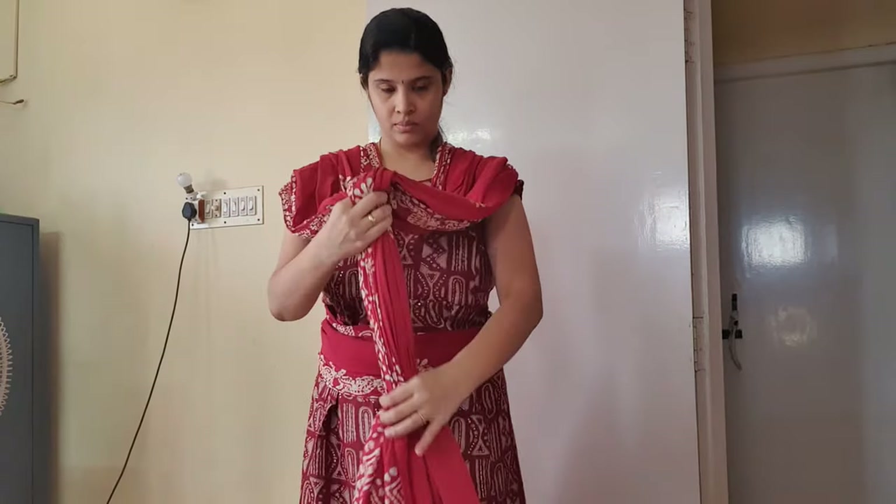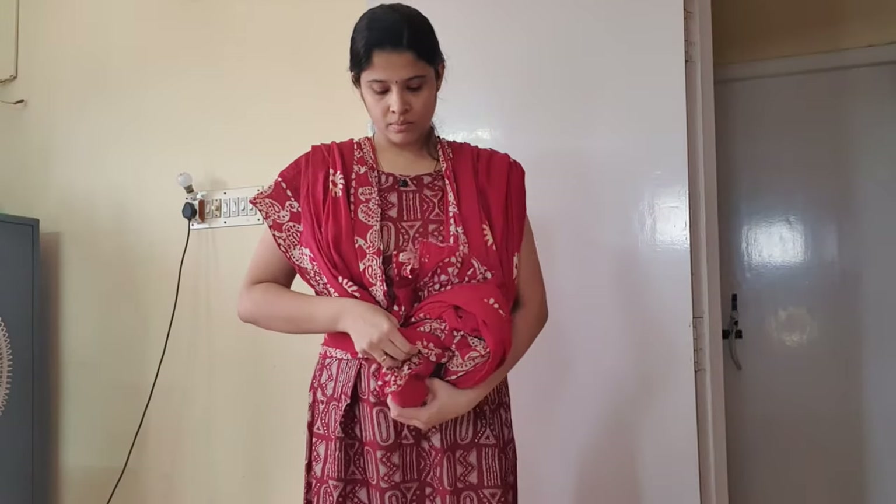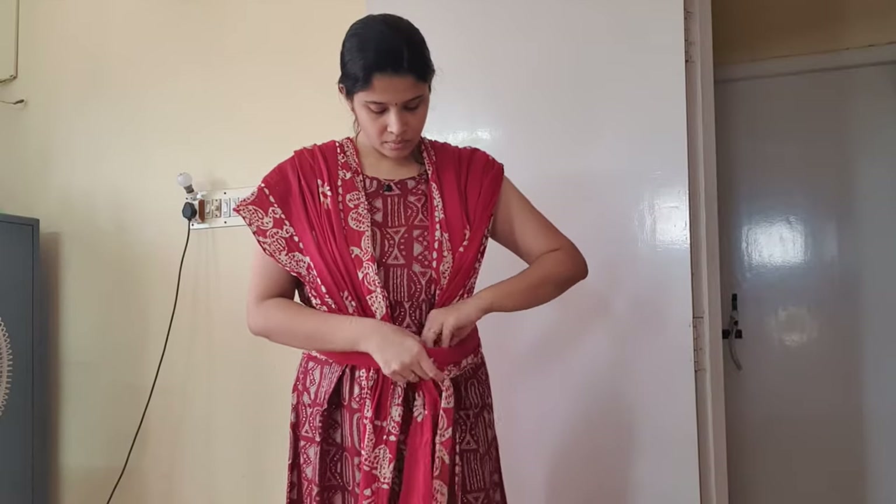Now bring both the ends to the front and insert them into the already placed midpoint of the sari. Let's again make an X. If the sari is short, you can make a knot in the back side itself, but if you have a long sari you can go one more round, bring it to the front, and then tie a knot.